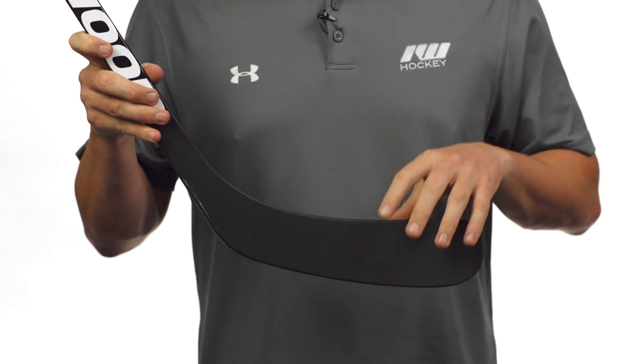The blade is traditionally foam-filled, which gives it a nice lively feel. It's still pretty stiff even for this price point, giving you accuracy on your shots and also good puck feel.